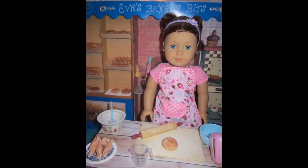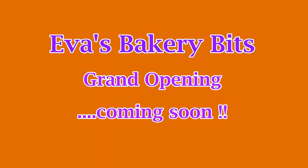So stay tuned to the grand opening of Eva's Bakery Bits. Thanks for watching.